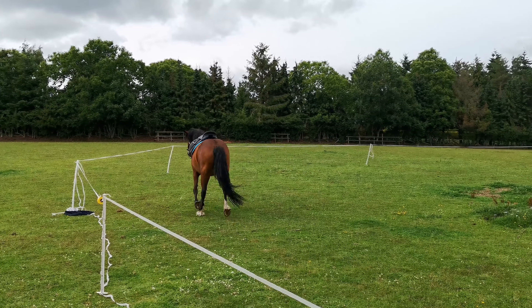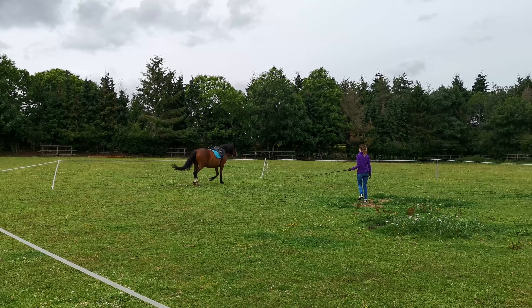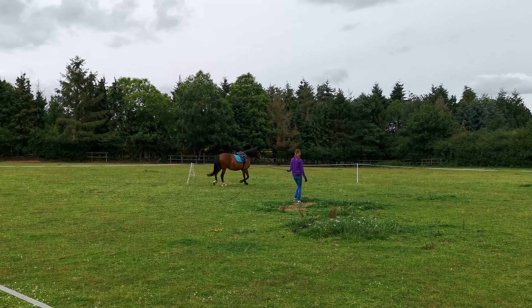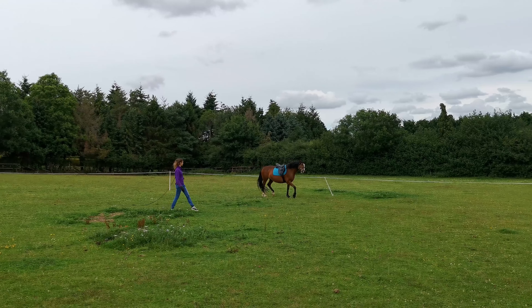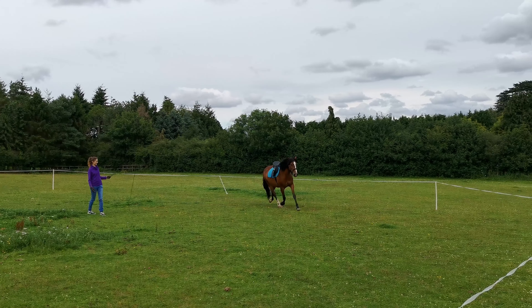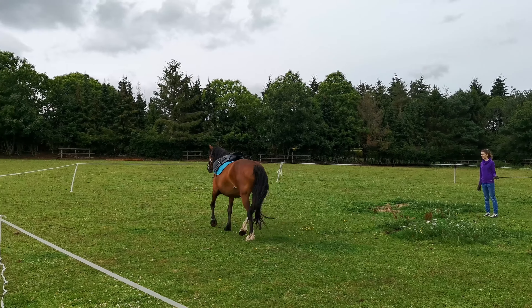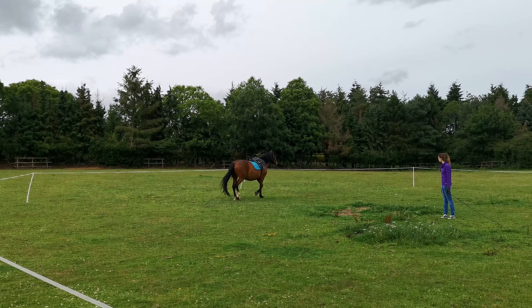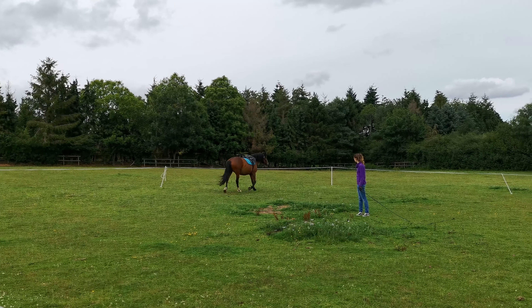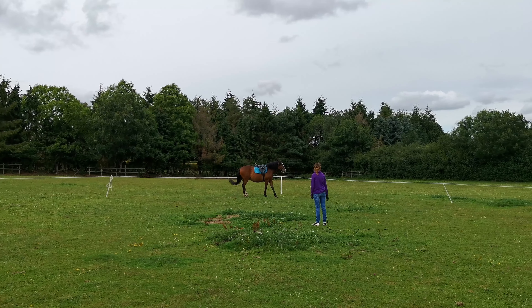If you've watched one of our previous videos, you would have seen that she has managed to canter before with the saddle on. That wasn't really a consistent thing, and then because of the weather and different circumstances, she had a long time where she didn't have to canter, or didn't have to have the saddle on at all. So when I tried to do it again, she wasn't really doing it, as you probably saw in the last video.